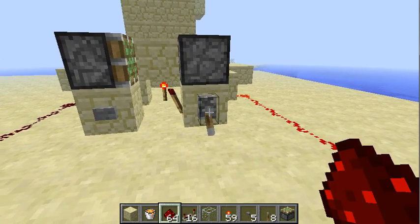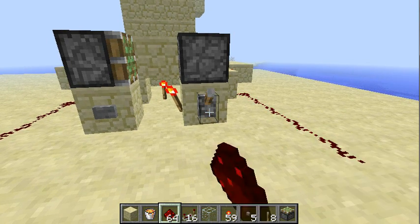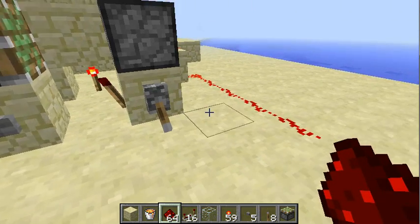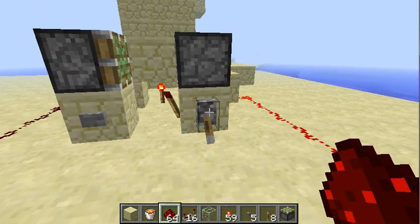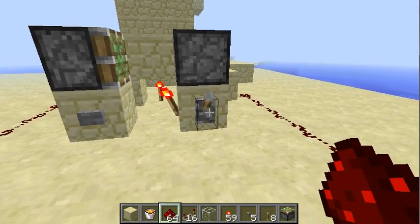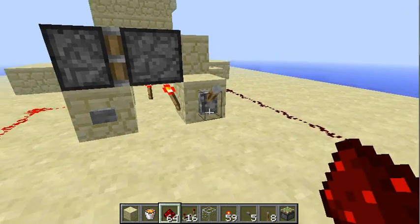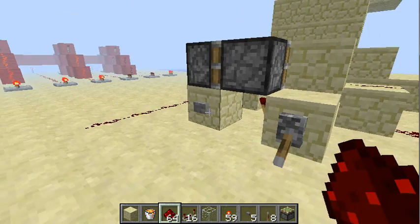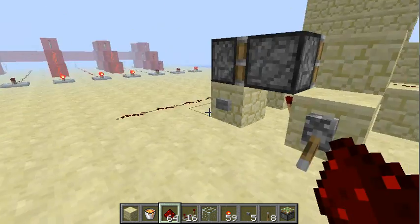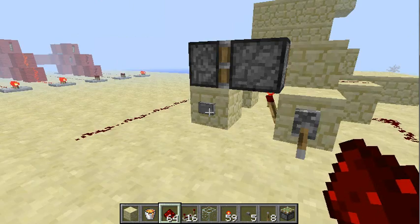So we have an output here. We can change it with this lever. And as long as the output stays on, nothing will happen. But if we shut off the output, we kind of unlock the system and can switch the output line. And again we can change the output with the lever — we can only change the line again if it's off.